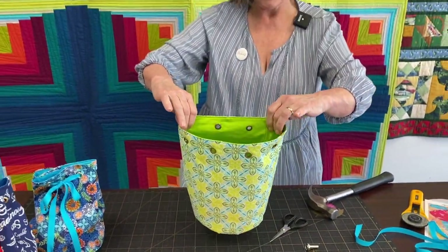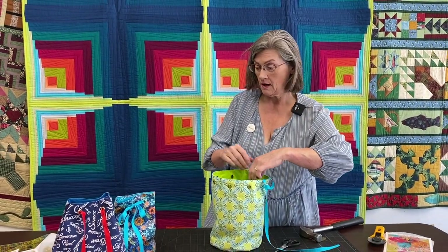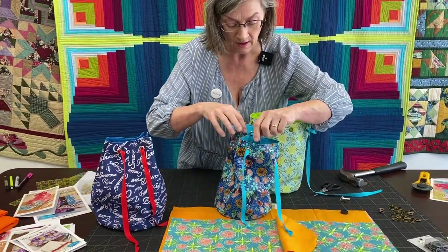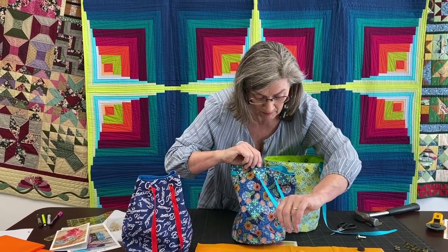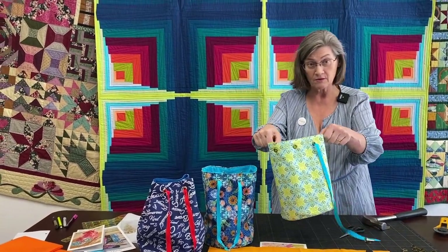Then you just take your ribbon and wind it through there, through the whole entire thing. I tie little knots on the ends of mine — you don't have to, but I just wanted to put little knots on the ends. A yard will give you that much hanging down, so you've got plenty of ribbon there. It's not going to pull out. That's your little project bag. I love this project bag.